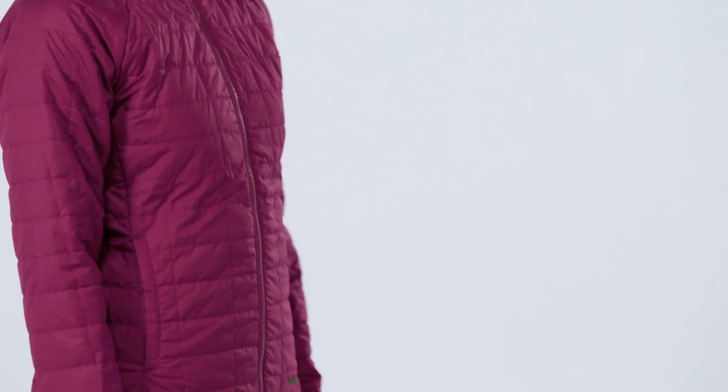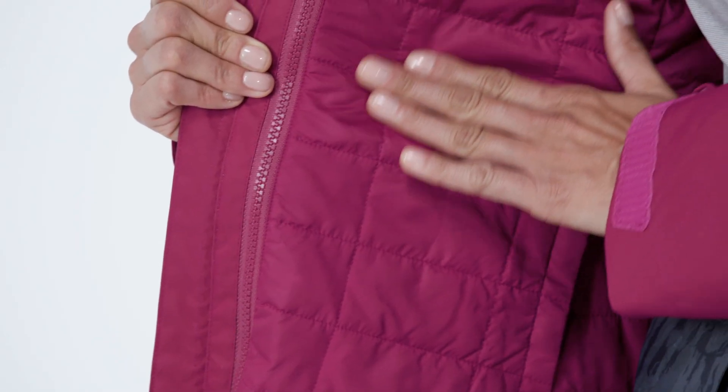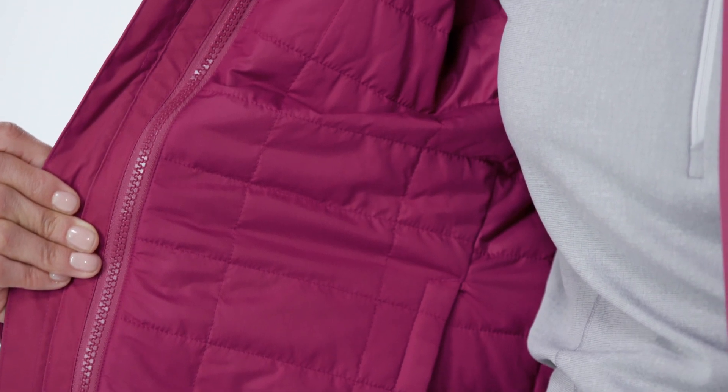For warmth, the reversible zip-out jacket is insulated with 60-gram Thermogreen polyester with 90% recycled content.